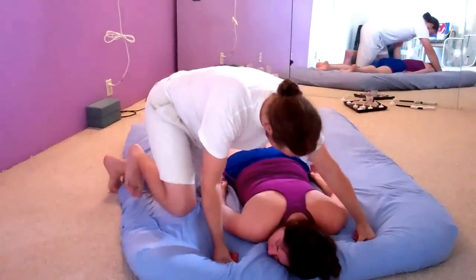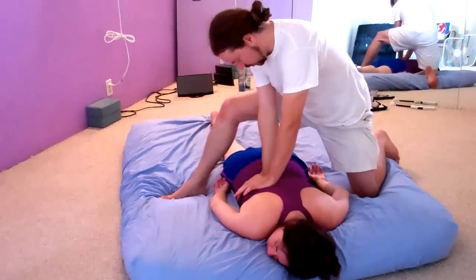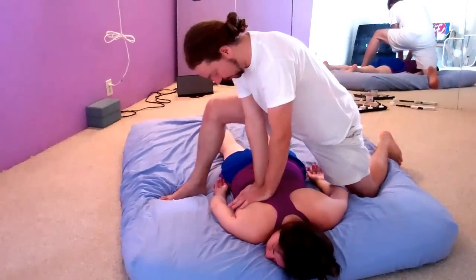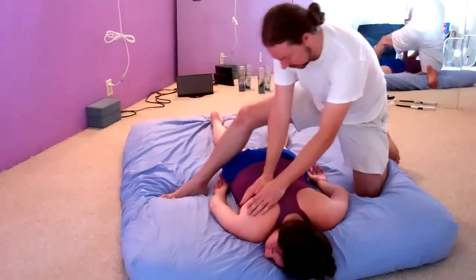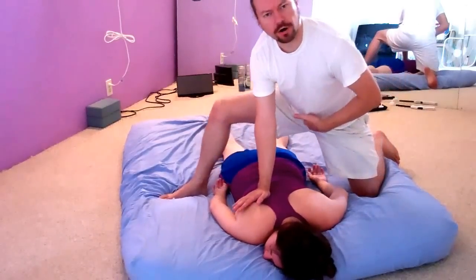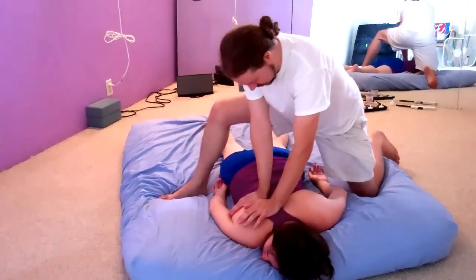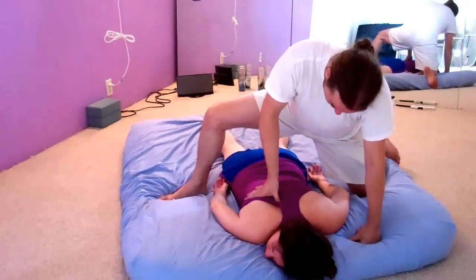Then I'll switch sides. You can always straddle the client this way — it's an easy way to get leverage and have your body above the client so that you're working with your hands less and using your body weight. You can see the bend in my knee and how my pelvic bowl is coming with me. You're working from Hara, from Dantian. Then thumb on one side or the other.